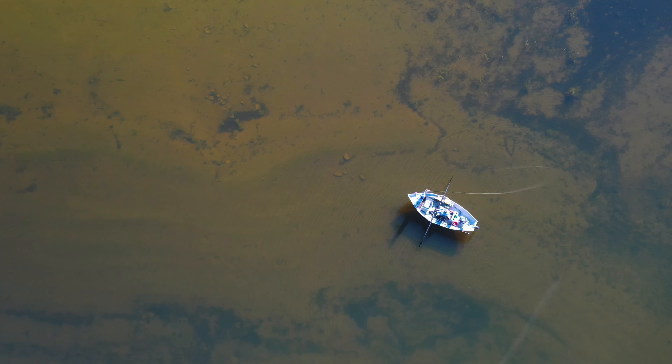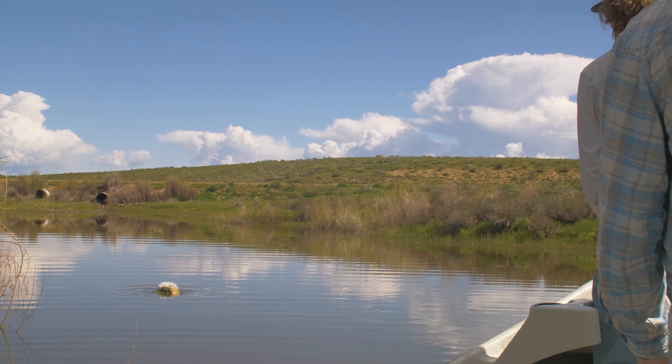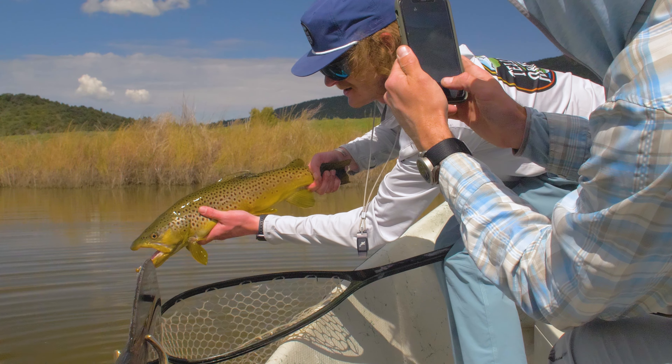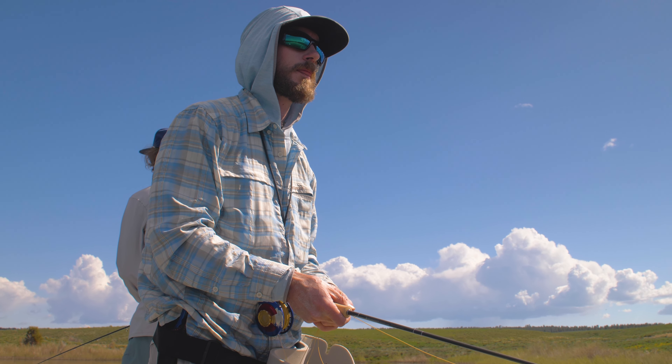We fish up here both on foot and from a boat for some of the larger fish in this part of Colorado. Miramonte offers excellent dry fly fishing when the heads are up, but is also a great lake for both nymph fishing and streamer fishing.